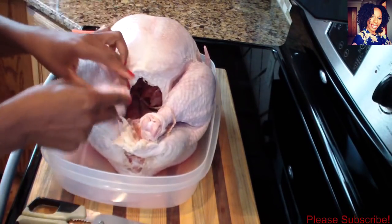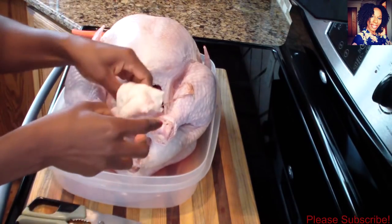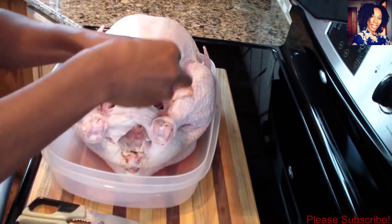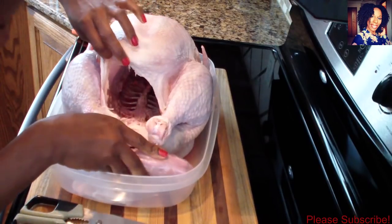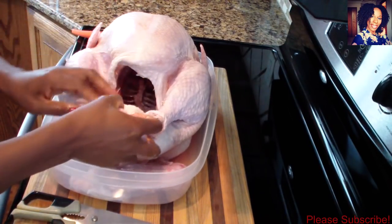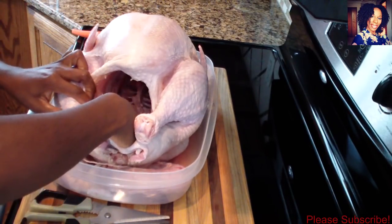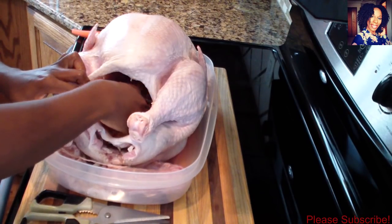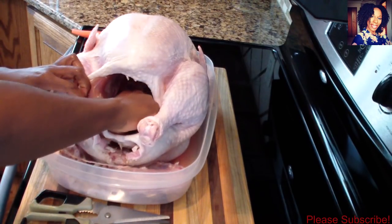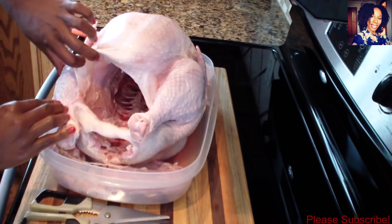Now it's time to clean our turkey. Go ahead and take the leg out of that wrapping skin and cut out any extra fat — you don't need it, so just remove the excess fat. It should come off just by peeling with your hands. Then go inside and remove the neck. I'm going to go ahead and cut that part out, and just like my roasted turkey, you want to take out as much of the stuff inside as you possibly can — just peel out everything inside as much as you can.